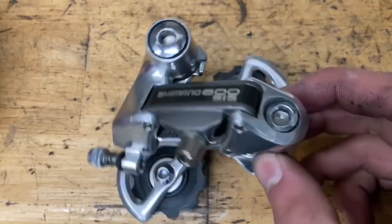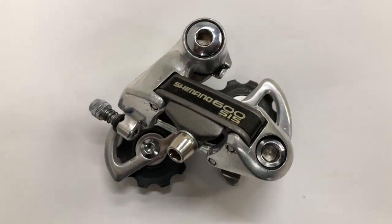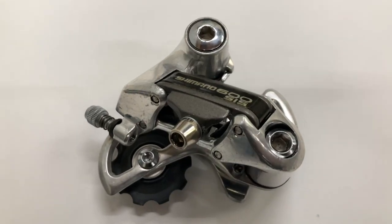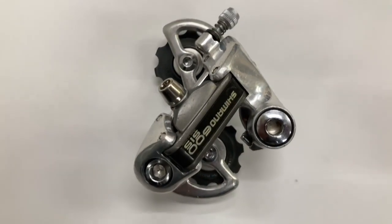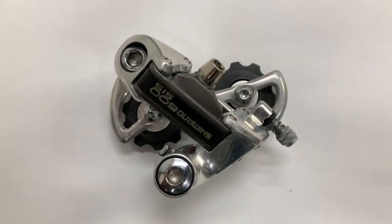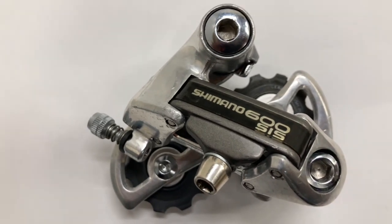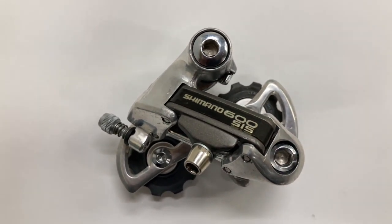And you have yourself a fully rebuilt derailleur! This is probably my favorite 600 derailleur — I like the design overall, except the big bolt makes it kind of hard to service the b-knuckle. This is also the first one that came with SIS, even though we all know you can use any derailleur with any shifter that isn't SRAM. Thanks everyone who subbed — see you in the next video!